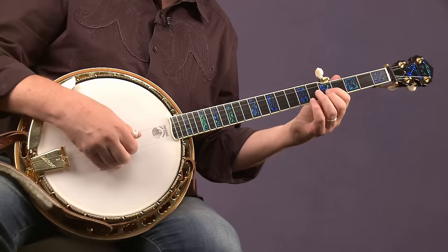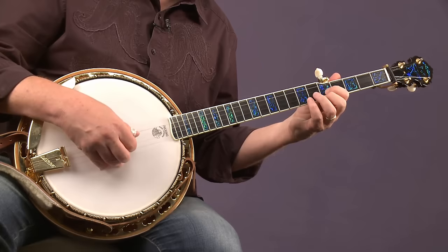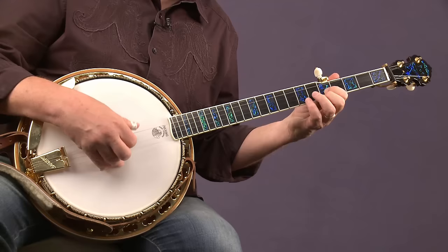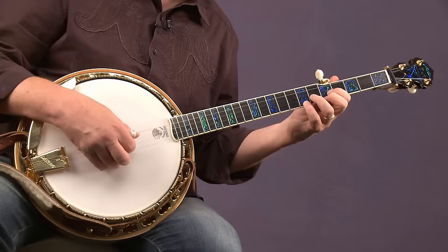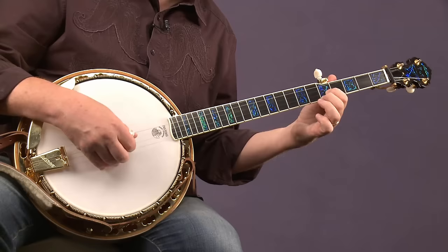For the C chord, you're going to have the index on the fifth fret of the second string and the middle on the fifth fret of the first string, and do two Osborne rolls. Then, without letting go of that C position with the index and middle, add the pinky on the seventh fret of the first string and the ring on the sixth fret of the second string. Then let go to go back to C — you've got the C position right there already — and do two more Osborne rolls.